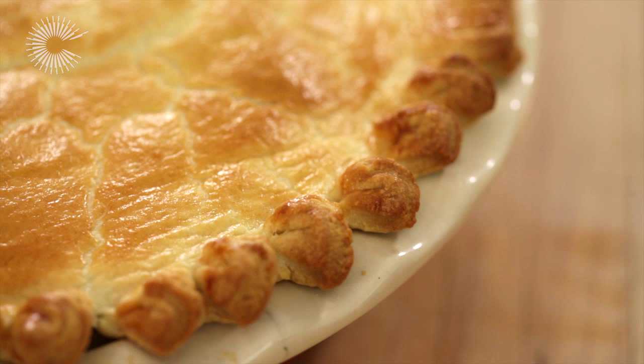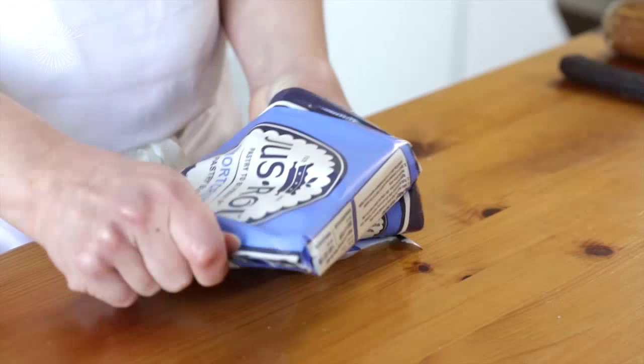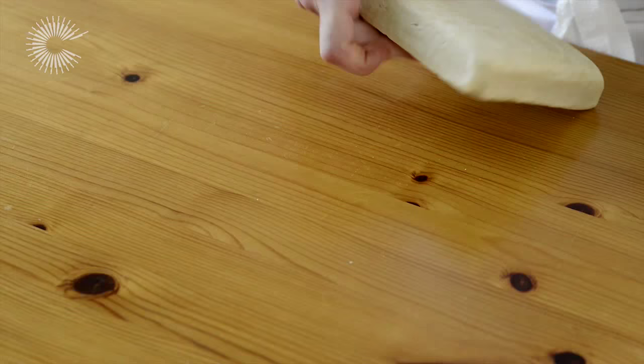Crimping the edges of a pie not only looks pretty, but it also helps the pastry and filling stay in place when cooking. Pies are generally made with a shortcrust pastry, and for best results it is important to keep the pastry cool when rolling and shaping.